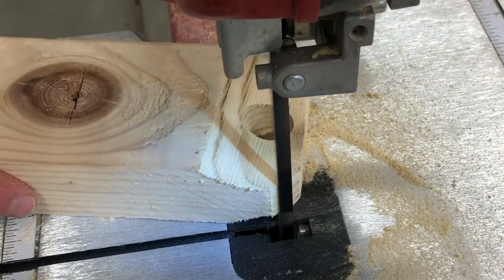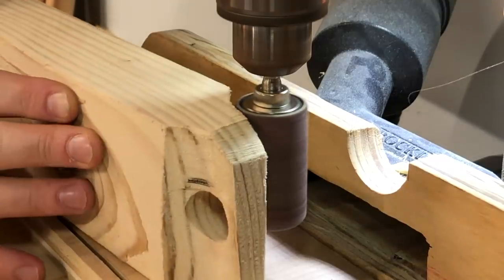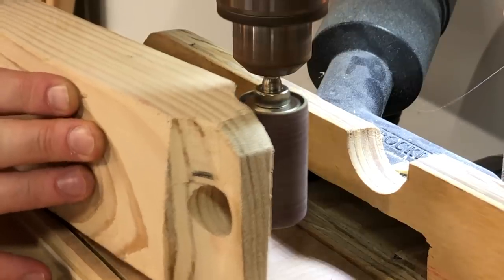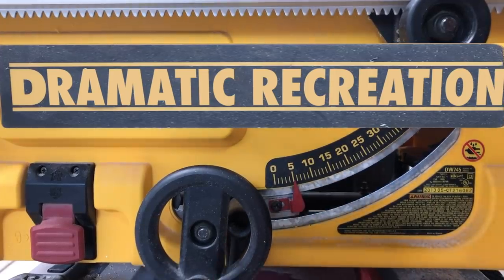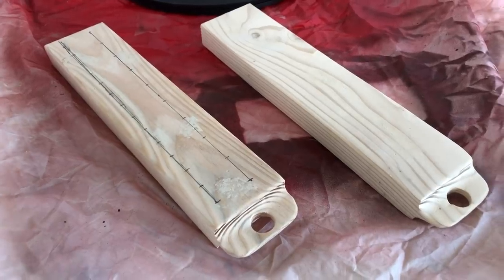I cut it both vertically and then took the edges off on the horizontal side, then used my drill press spindle sander to smooth it out. I forgot to get it on camera, but I ripped the side that attaches to your drawer pull at five degrees — that'll tilt it towards you a little while you're using it. Then I repeated the process to make a second one and spray painted them both red.